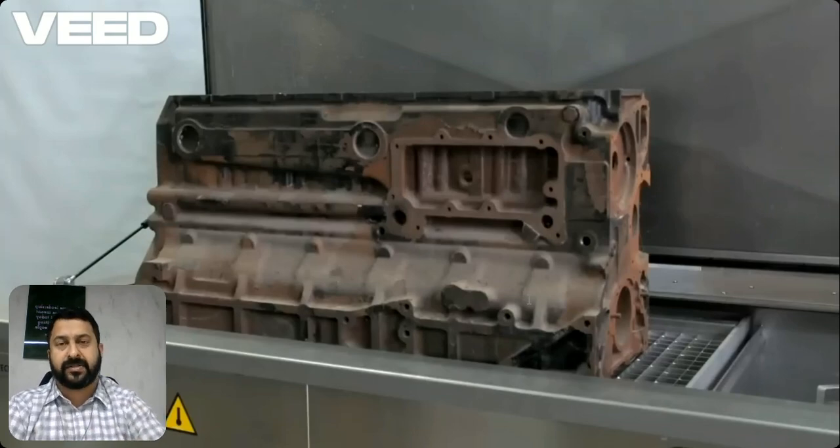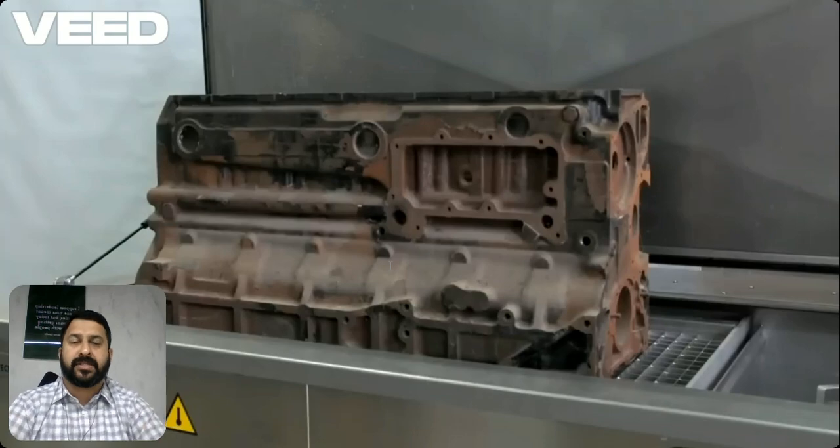It reaches hard-to-access areas like bores and cavities and cleans them perfectly. One advantage is its efficiency — it can clean large engine blocks thoroughly and quickly.